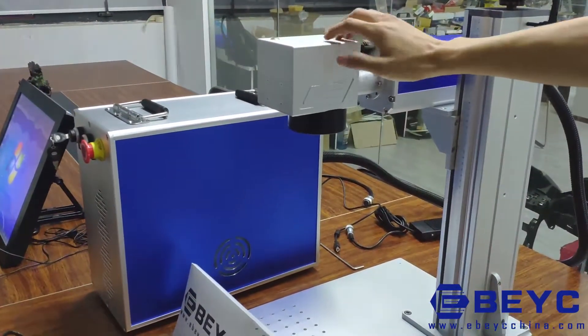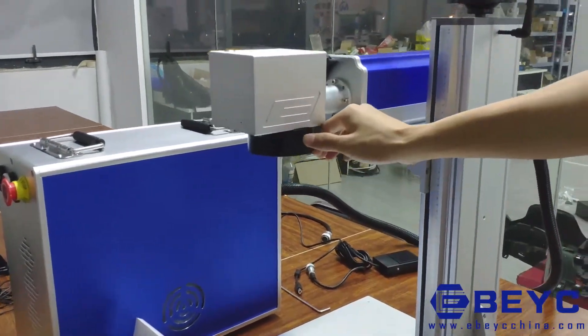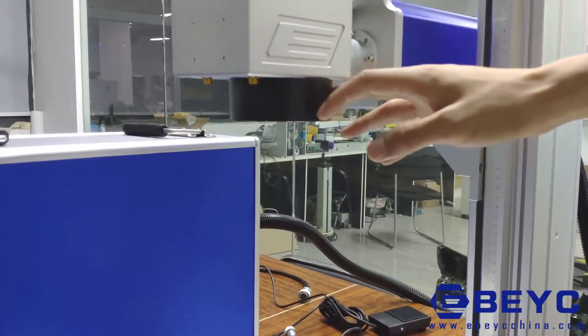The scanner adjusts the angle of the laser according to the pattern in the software. The theta lens improves the quality of the laser beam and makes it work evenly on the object surface.